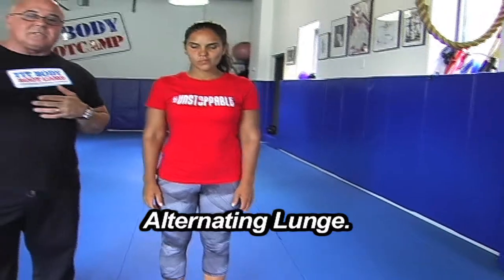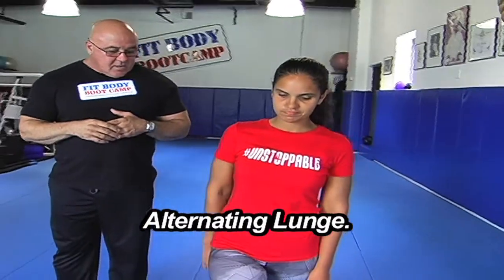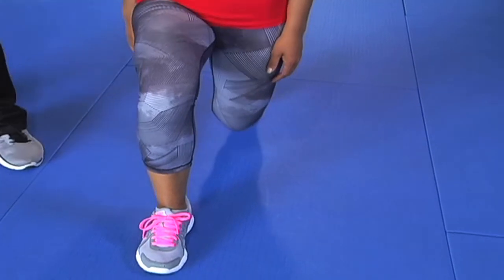Jackie's going to start it off. We're going to do an alternating lunge, which means we're going to step right to left, back and forth, because we want to build up that heart rate. As she steps forward she's going to heel-toe it, and her trail leg is going to drop down as she comes down with her body upright.